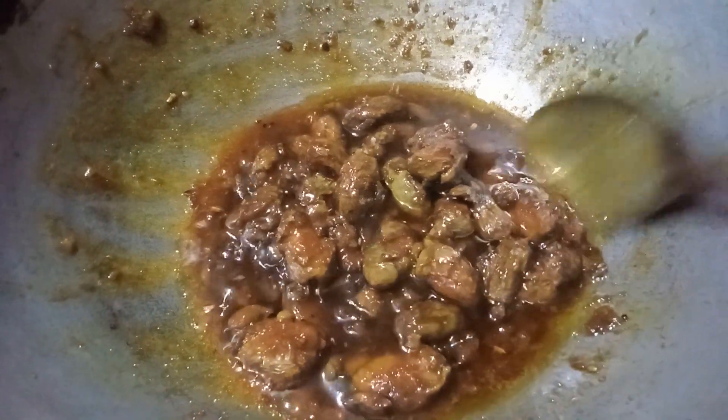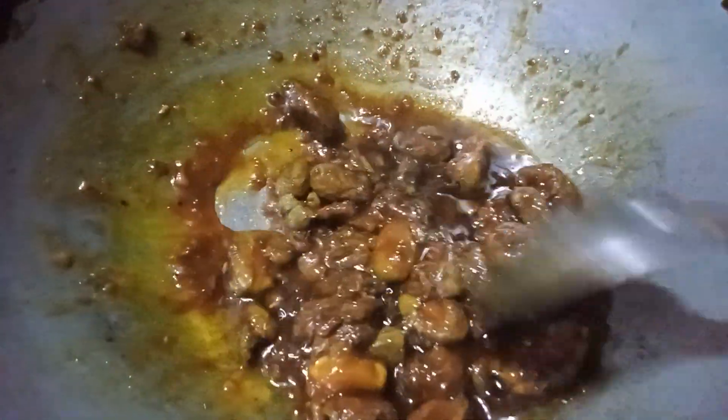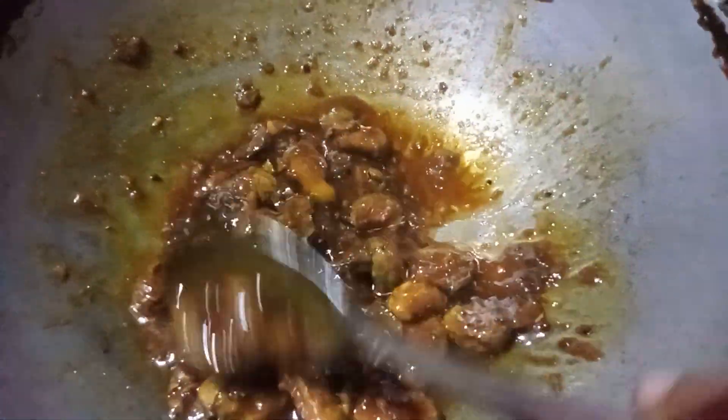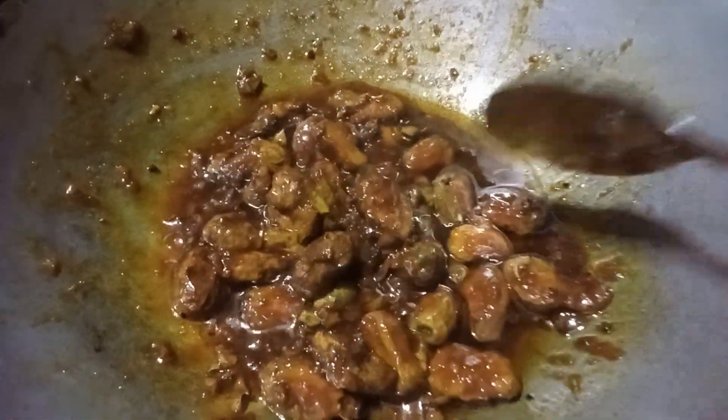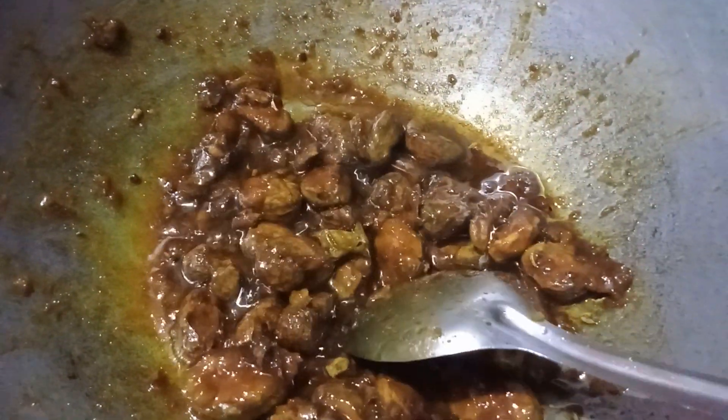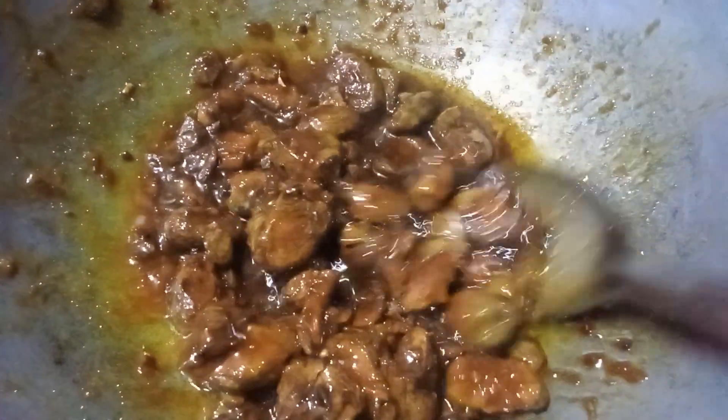We can get in the water with 2 milliliters and we can remove the water and cover the water. We can remove the water and steam, but the heat will make it very clean.